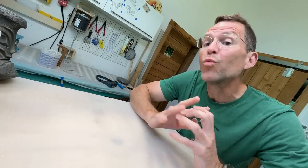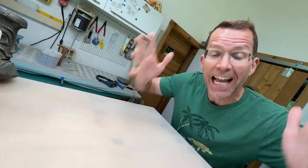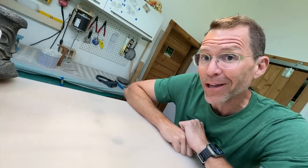It is Tiki Technical Tuesday, and in this episode we are sculpting a new mug. I am so excited. I've been wanting to do this mug for a long time, and it's something that I get asked about a lot.